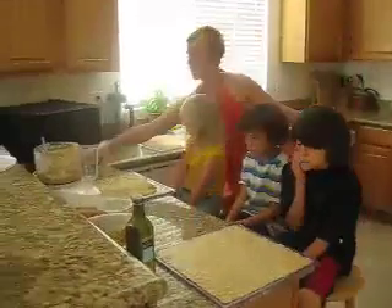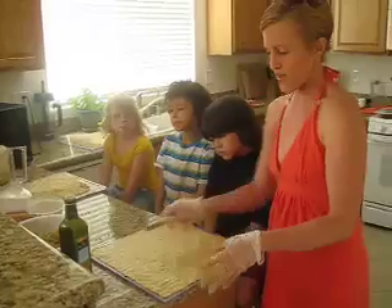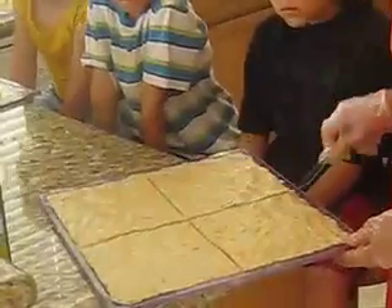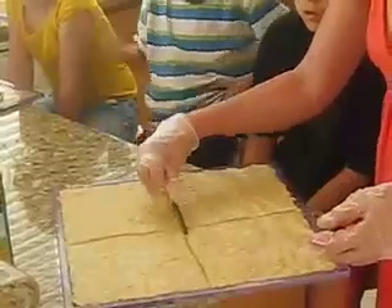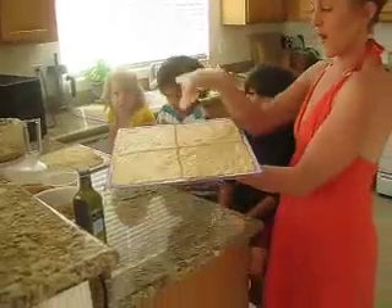Now the thing I found about the buckwheat crust is if you leave it like this, it'll break in certain areas. So what I've been accustomed to doing is cutting it into fours. You can just do this with the back of a plastic fork, knife, or just a spatula. And so you've got four equal squares.